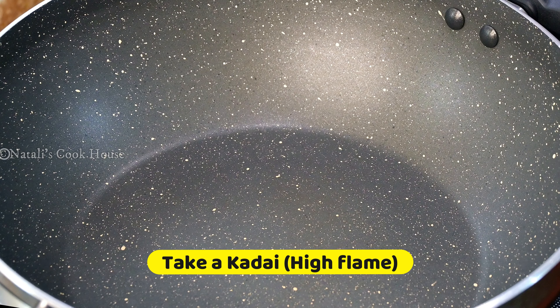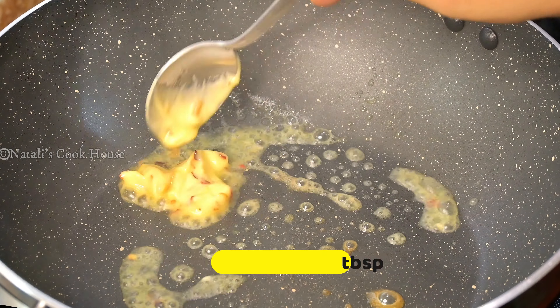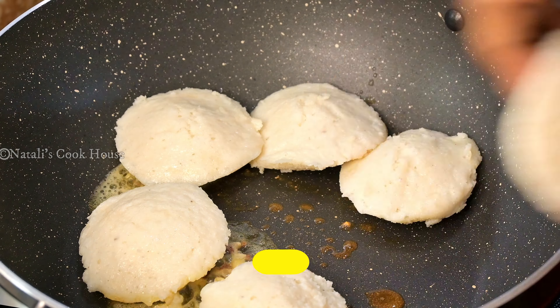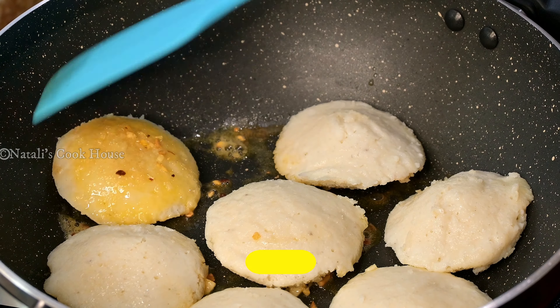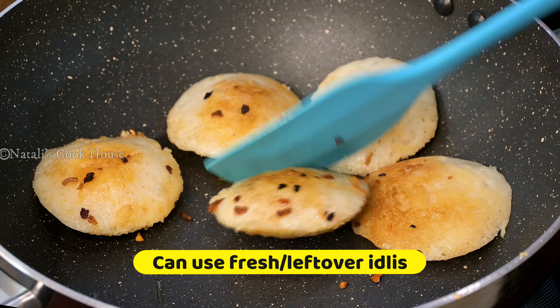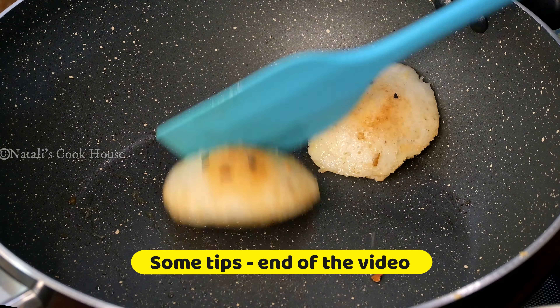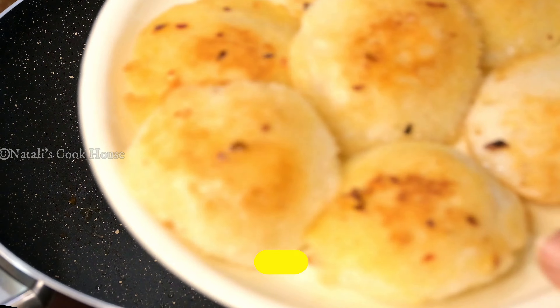First, we add garlic butter. We will use the same ingredients. So do not prepare fresh garlic butter too — we will use the same ingredients in a little bit. Let me show you the ingredients; it's really ready.